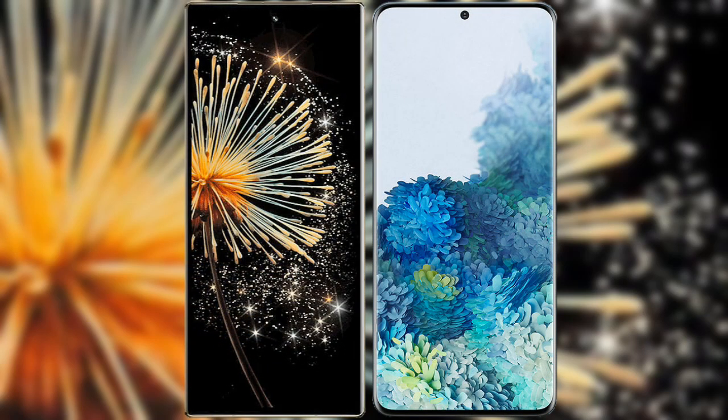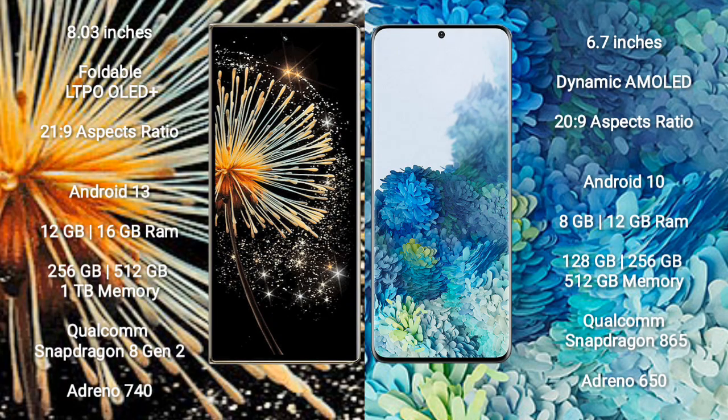Comparing the Xiaomi Mix Fold 3 with the Samsung Galaxy S20+. Xiaomi Mix Fold 3 comes with an 8-inch foldable LTPO OLED Plus display and aspect ratio 21:9. Samsung Galaxy S20+ has a 6.7-inch Dynamic AMOLED display and aspect ratio 20:9.